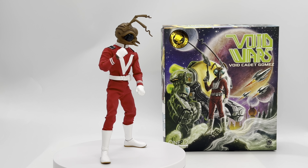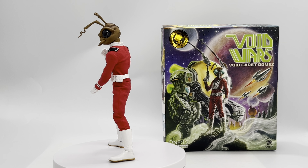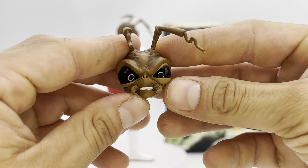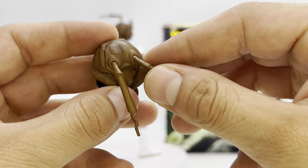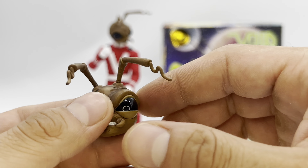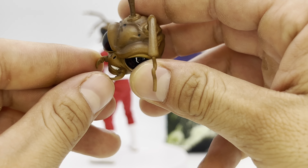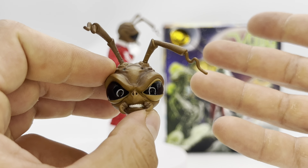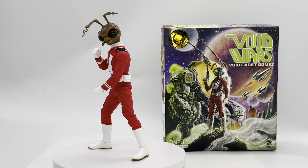Let's take a look at the alternate head sculpt. In package he comes with a neutral, focused, ready-for-battle head sculpt, plus a really angry, ready-to-fight face. As with all Gomez figures, his antennas are articulated on a ball joint — you can rotate, position, twist, and turn them any way you want. The mandibles, however, are fixed, so be careful: they can break if dropped. There's just something about Gomez's face and anatomy that provides such great expression.